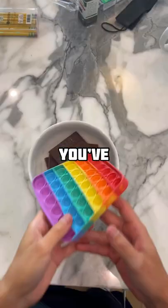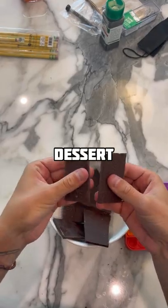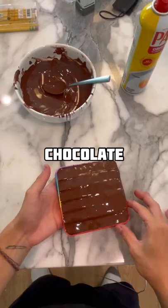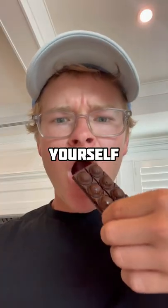You've been using these pop it toys wrong your entire life. You can make the coolest dessert using one of them — mash up a bunch of chocolate and melt it, pour all of that melty chocolate into the pop it, 20 minutes in the freezer, and pull it out. You just have to try this for yourself.